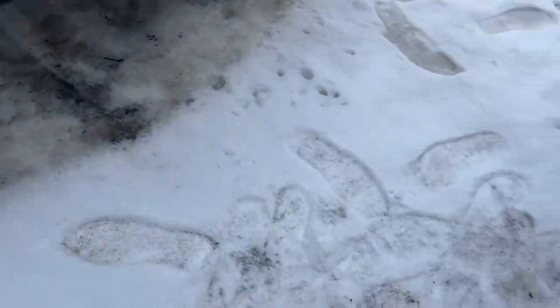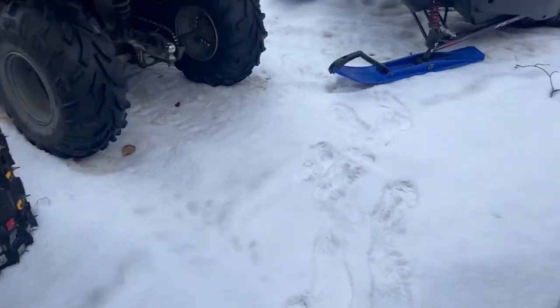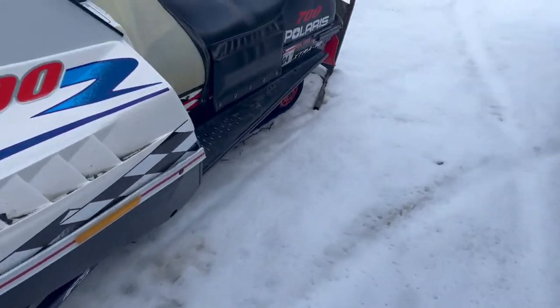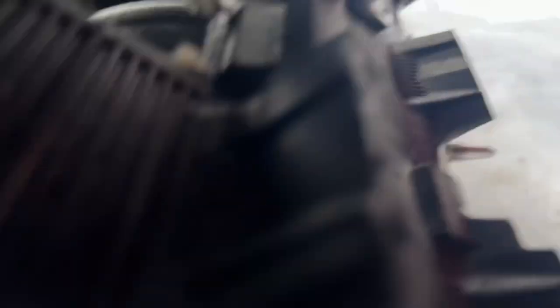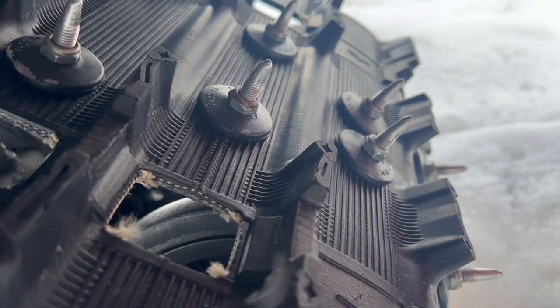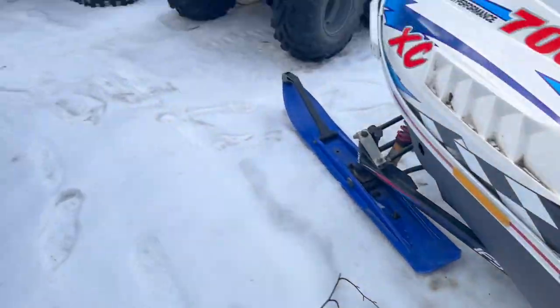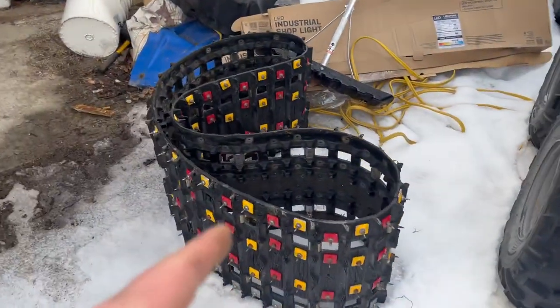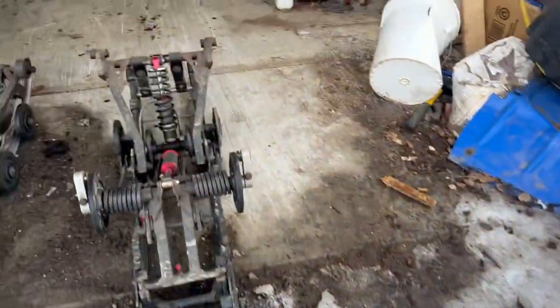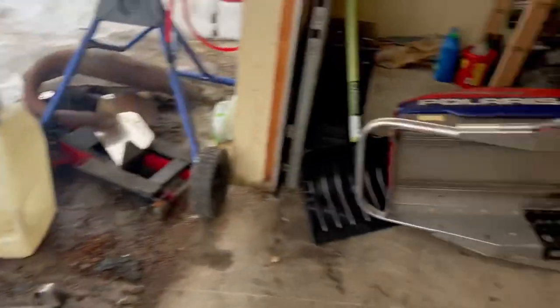These ones aren't the sharpest — they need sharpening. But you can look at the difference between that track and, let's say, another track — pull the XE out. There's a lot more meat in these, they'll be carbide-tipped. Studs like what's on my XE will last 100 times longer than these would on the trail. So I need to track down where the hell I threw my new track.